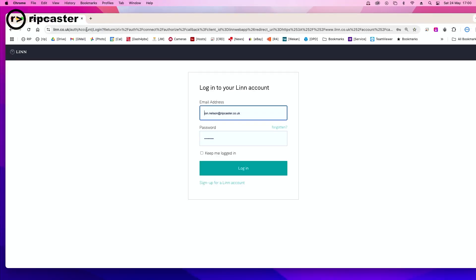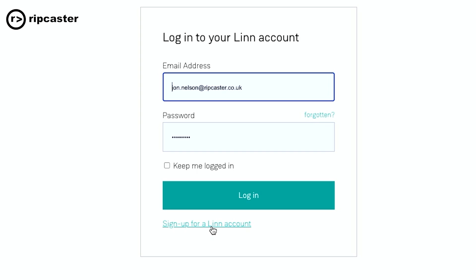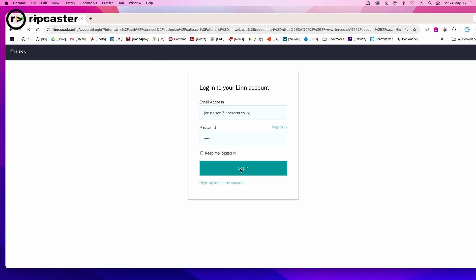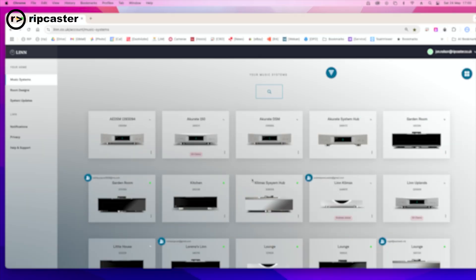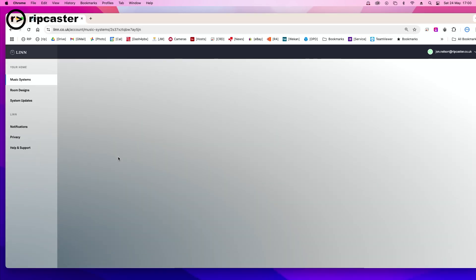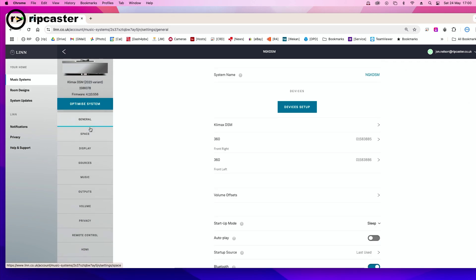It will ask you to log in to your account. If you haven't got a Linn account, you can create one on this page, and you will need to associate your DSM with your account — but we can perhaps cover that in another video. So I'm at my Manage Systems page. I can log in and it will show you a list of devices that you can control. I will select one — I happen to have connected to a Climax DSM.